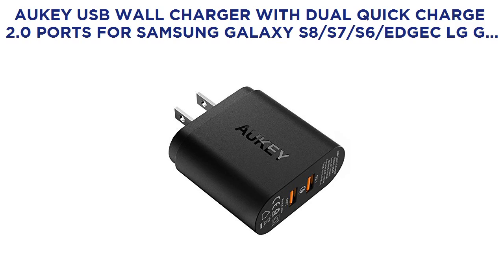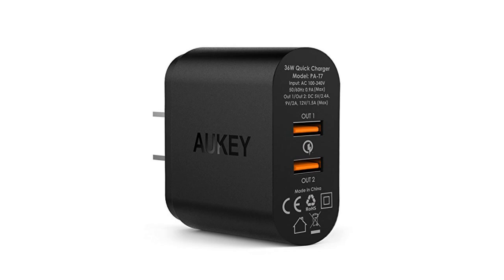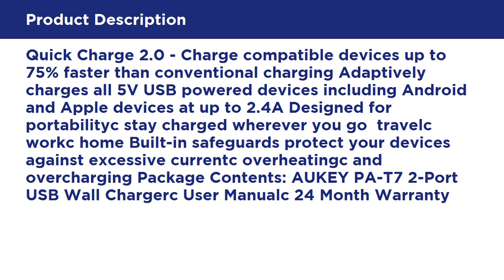All-key USB Wall Charger with Dual Quick Charge 2.0 Ports for Samsung Galaxy S8, S7, S6 Edge, LG G4, and more. Quick Charge 2.0 charges compatible devices up to 75% faster than conventional charging and adaptively charges all USB power devices, including Android and Apple devices at up to 2.4A. Built-in safeguards protect your devices against excessive current, overheating, and overcharging. Package contents: All-key P87 2-Port USB Wall Charger, quick-use manual, 24-month warranty.